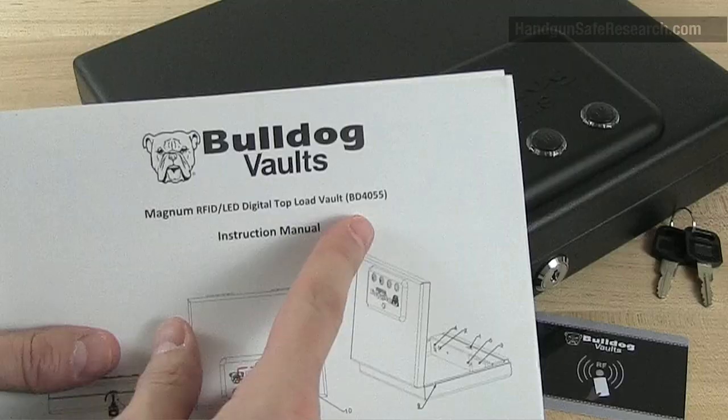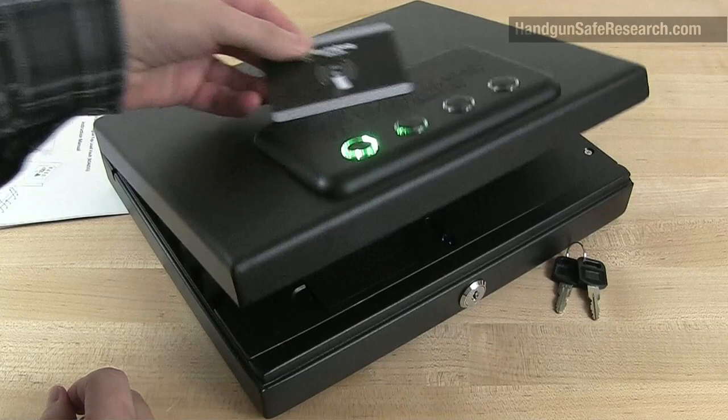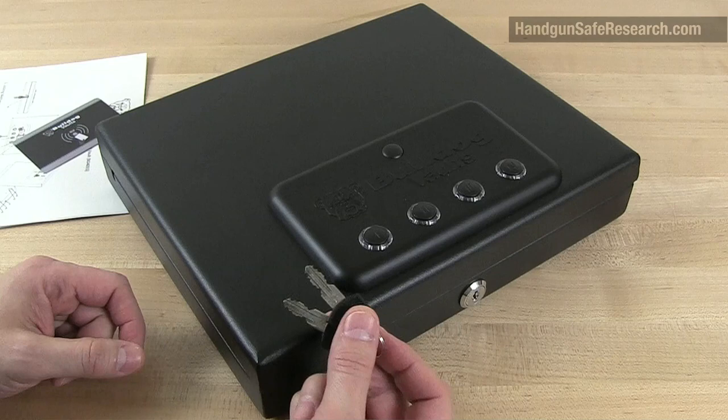This is the Bulldog Vaults BD4055. It's one of their new releases and it's California DOJ approved. It features RFID access and keypad access, and it has a bypass lock, which is really what this video is about.